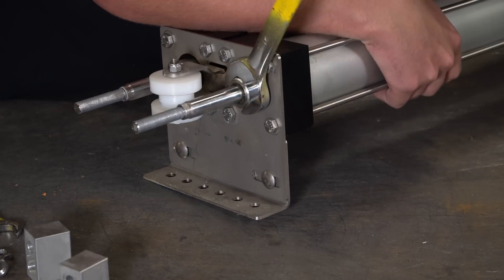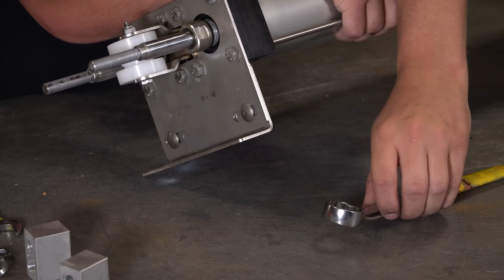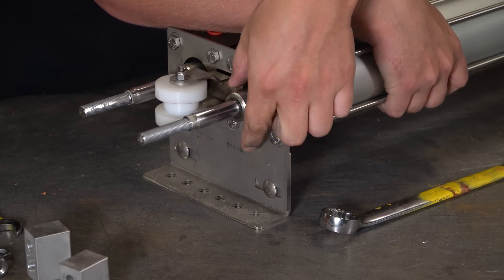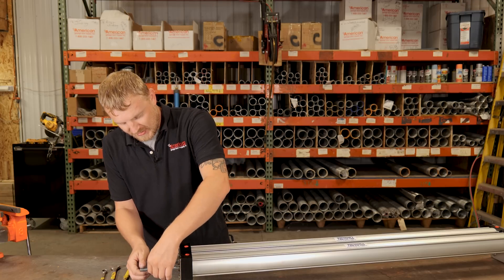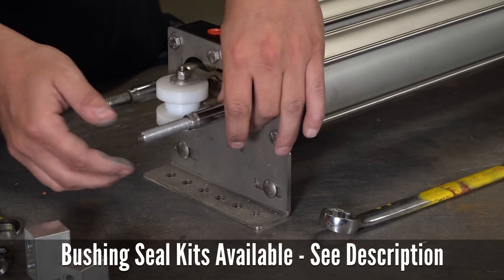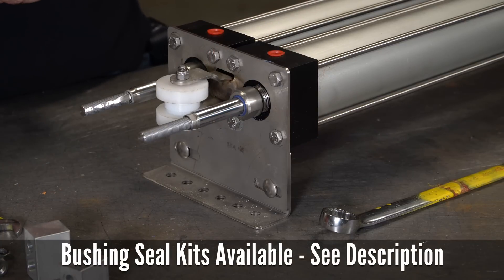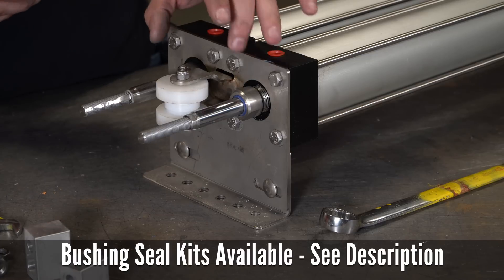A little difficult on the workbench, but we'll get it. At this point, if you have a new bushing, you can put that bushing in and slide it over here and throw it back together. If that's all that was leaking, you should be good to go — put your clamps back on, reset your limits, and that would be it for that top seal.